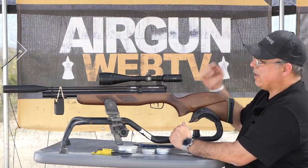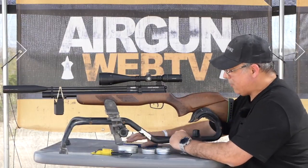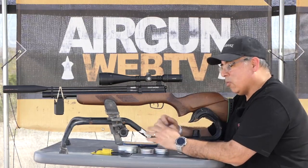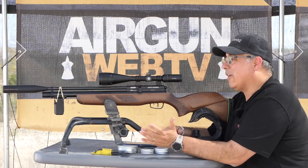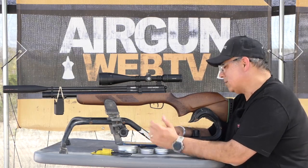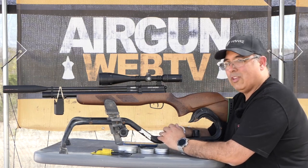Let's talk about some features here, and if you notice, I do have the FX chronograph there because, frankly, it's been long enough now I don't remember what this gun's doing for power, and I thought, let's go ahead and get some numbers while we do this. Why waste the opportunity?